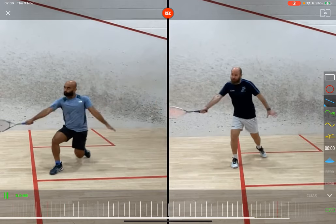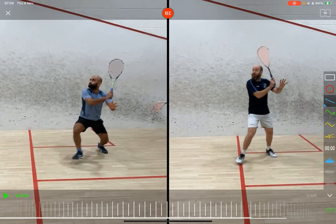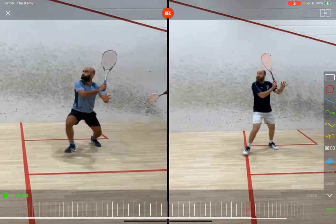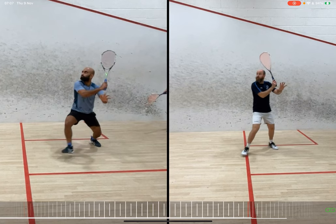I was on court the other day with one of my students doing some backhand volleys, and I think it's a good time to do a bit of a compare and contrast with him on the left and me on the right. And he's a good volleyer — he actually hunts the volley really well, but there's a few fundamental technical things that we need to have a look at. You might be able to spot the difference here as we begin.